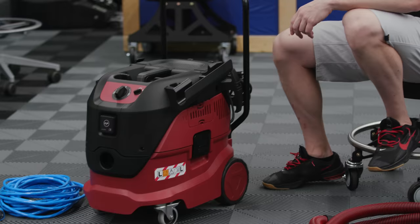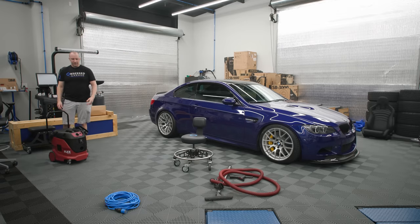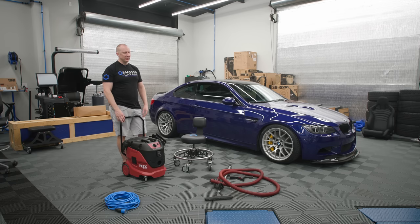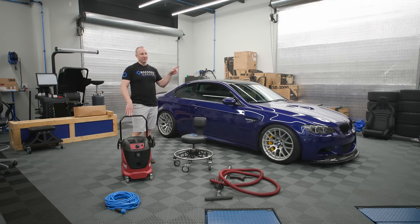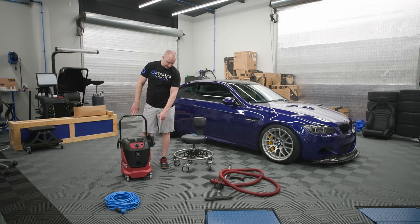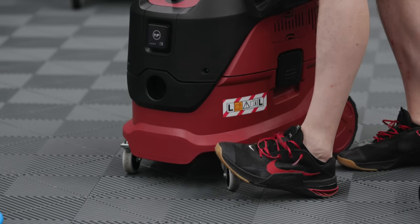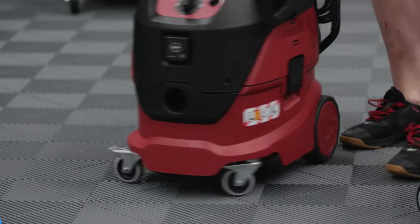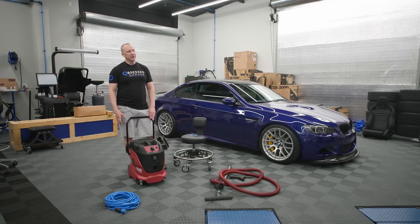The casters on this are great — super nimble. As I'm walking around the garage putting it back into place, it rolls on Swiss tracks well. One of the things I hate about Rigids are the stupid casters. Having fixed wheels on the back is super important, but the front casters on this are much more capable. It does have a lock so you can lock it in place if you don't want to accidentally drag it into your fender — I just now realized there's a lock and I've never once used it.